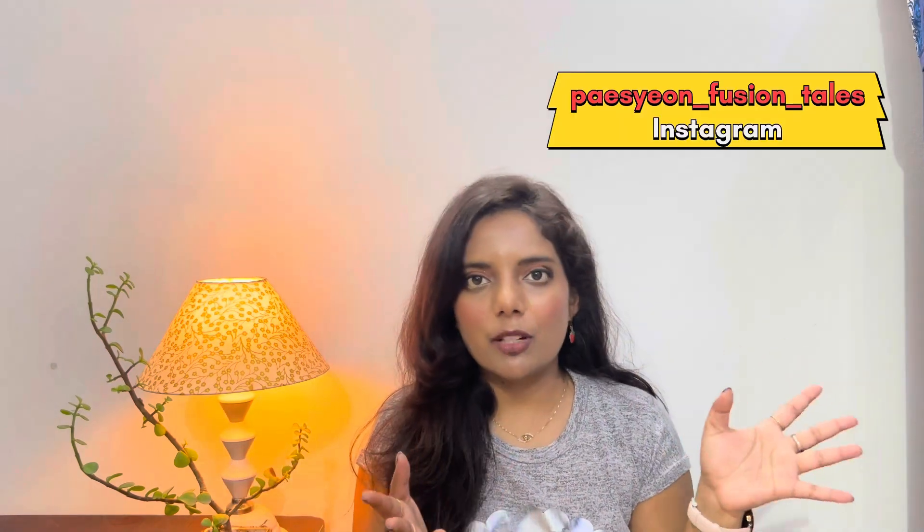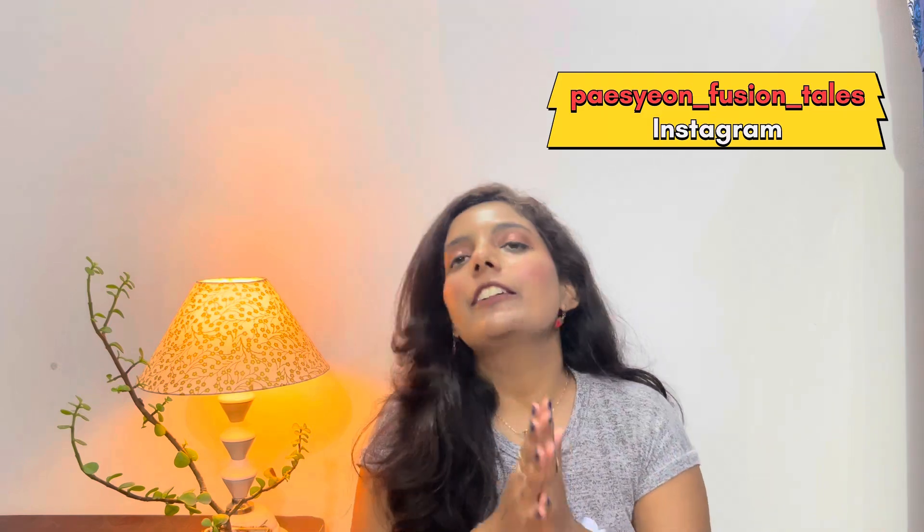Do not forget to subscribe to my channel if you haven't yet. And if you want to follow me on Instagram, I will give you my Instagram link. Having said that, let's start the video, let's go!